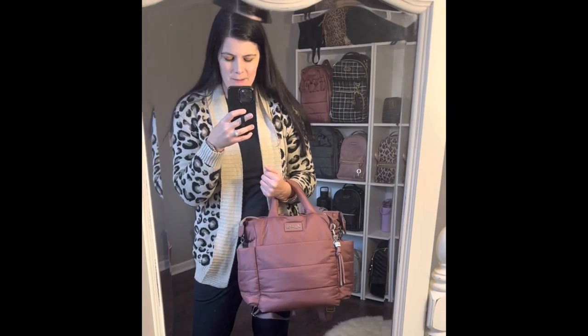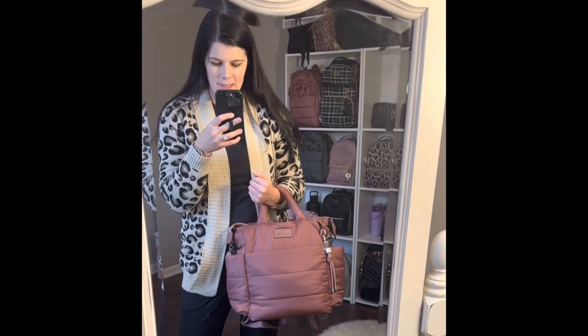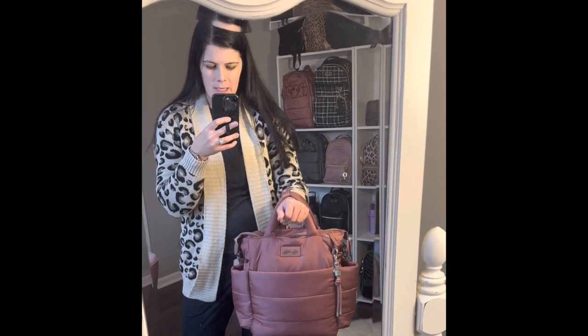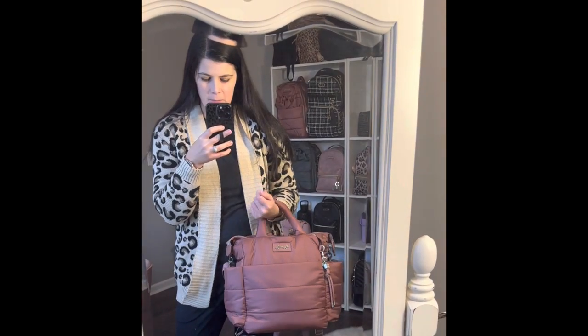Hello, hello guys! So today what I'm going to be doing is sharing a packing video for the beautiful Canyon Rose Dream Convertible.